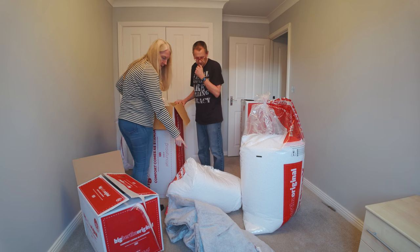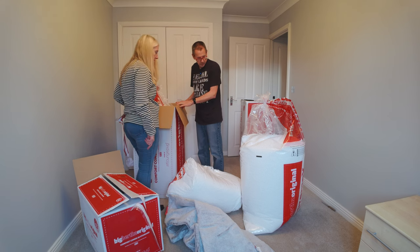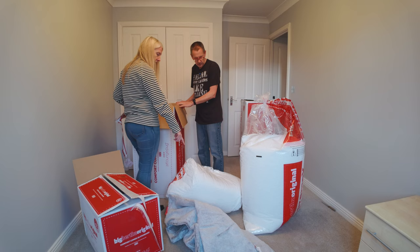I reckon that one's for the bean bag, the little thing, and these are for the big sofa. These two are for the big thing and that's for the little thing.